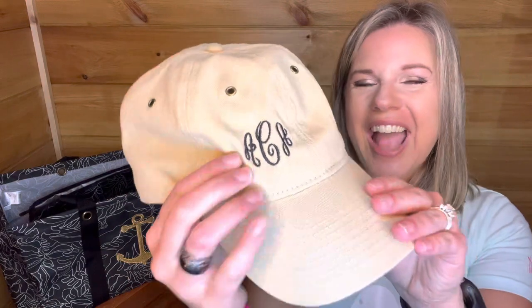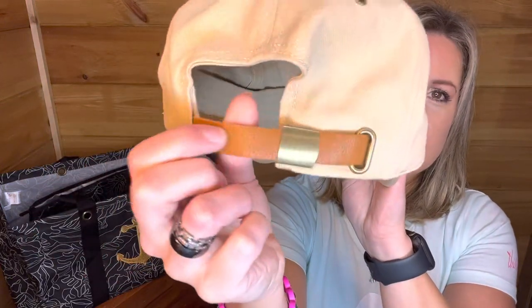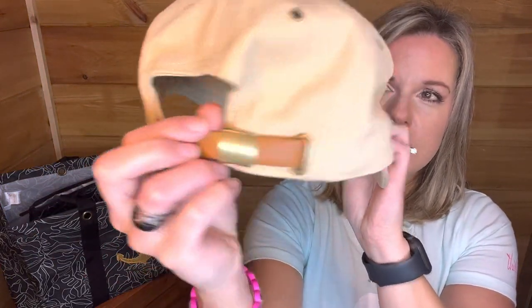I also have this paired with our baseball hat — you can personalize your monogram on here, up to three letters. This print is called the Warm Sand, and I did the black thread colors on the back. It is adjustable, and this is our vegan leather. You could totally do caramel on here and it would match. Super cute — love the hat.